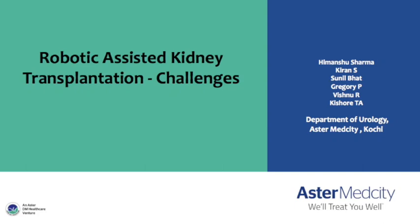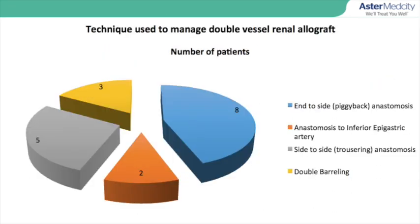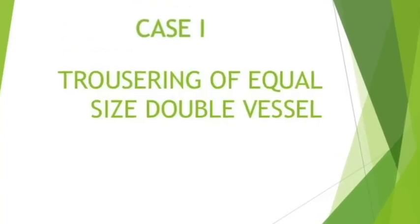Robotic transplant is being performed in a few centers across the world. Initially, robotic transplant was being performed only in patients with less risk and single renal vessels. High risk patients and multiple renal vessels were considered as relative contraindications for robotic assisted kidney transplant.